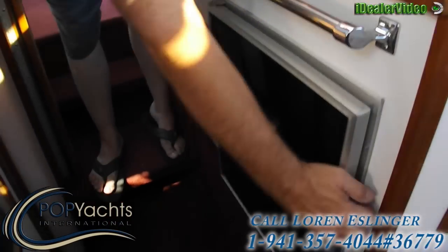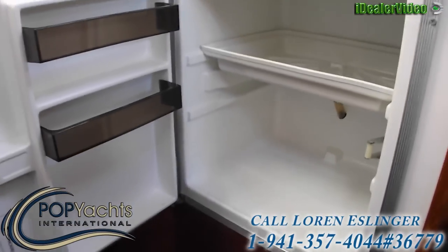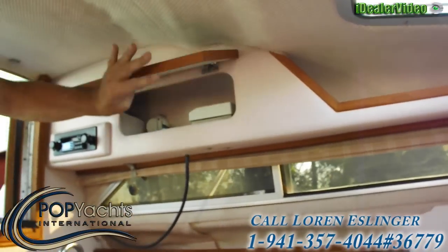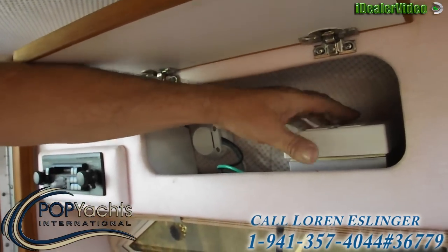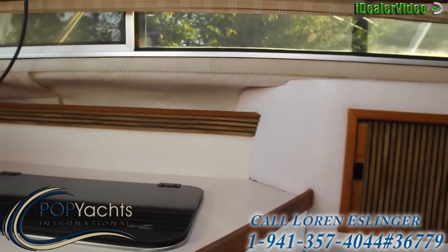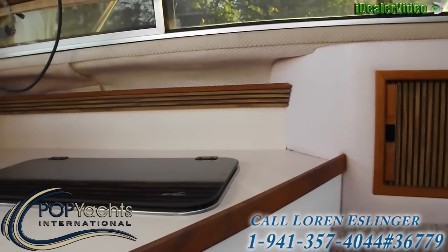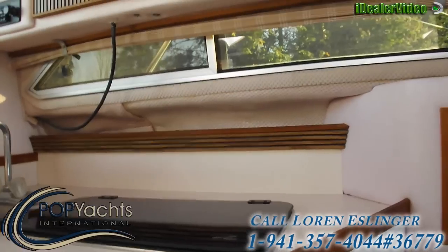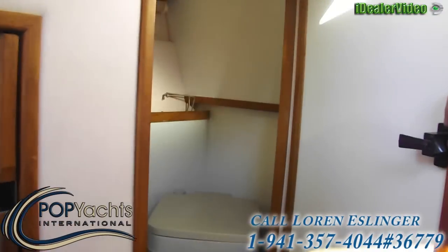There's a refrigerator here — not too big, but enough for a weekend. Here's the outside electrical hookup where you plug into a land line, and here are your plugs. There is a microwave that comes with this — not in here right now but it sets right on top of the stove. There's also a 1000-watt gas generator that comes with it; I set it back there and it's actually very quiet.